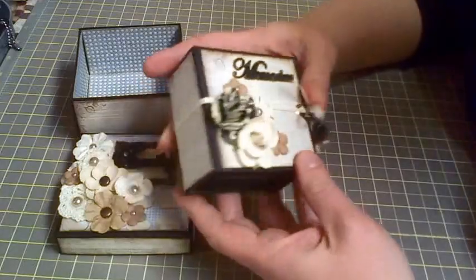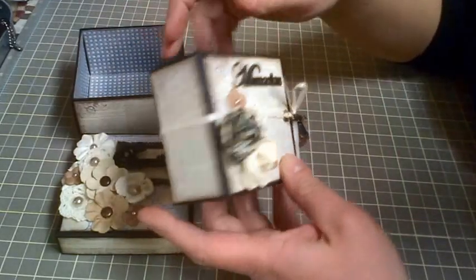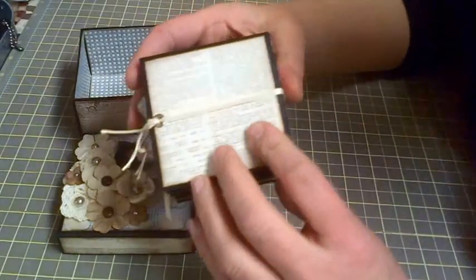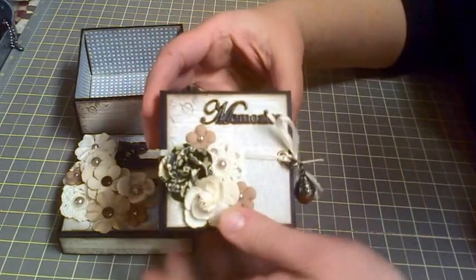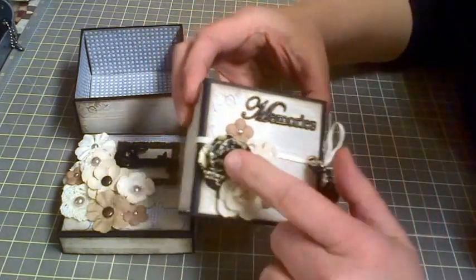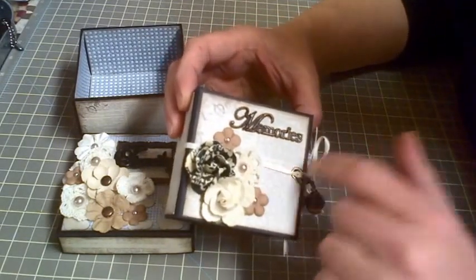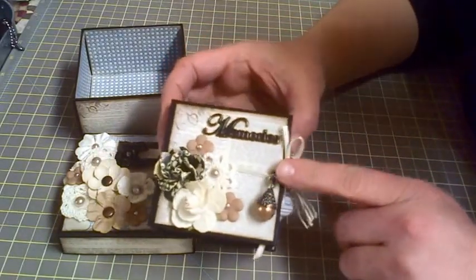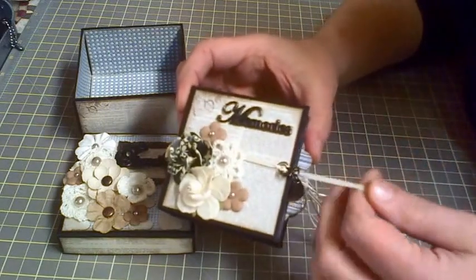Again I used the sort of newspaper print and I distressed all the edges with walnut stain — I believe it was Tim Holtz. I poked some holes and put some eyelets in just for the ribbon to pass through. There's another metal embellishment that says 'memories' and some more flowers and crocheted doily flowers from Michael's. Then I just attached a tiny little charm — I don't really remember where I got that, but the colors matched nicely — so just untie it with a ribbon.